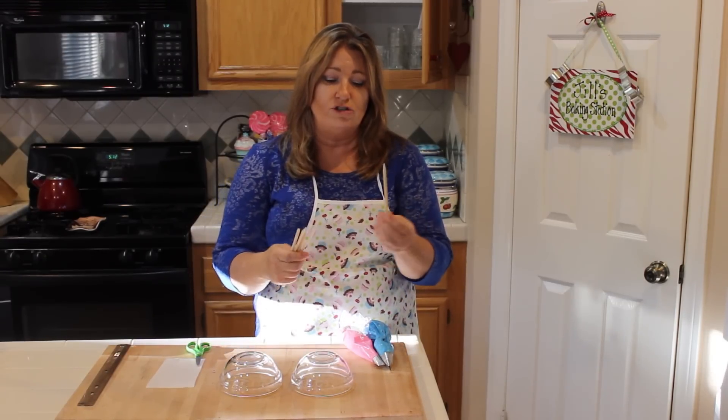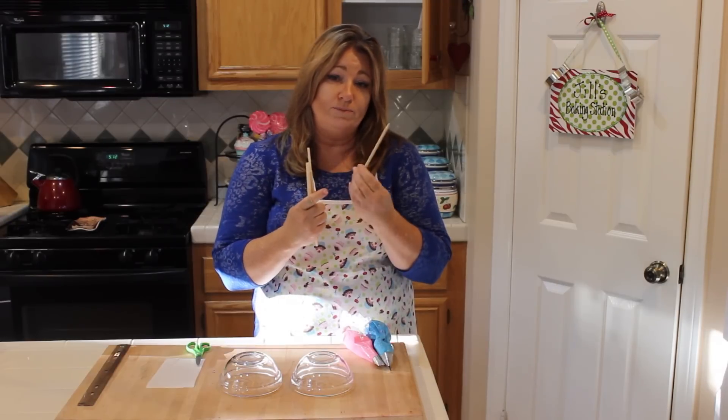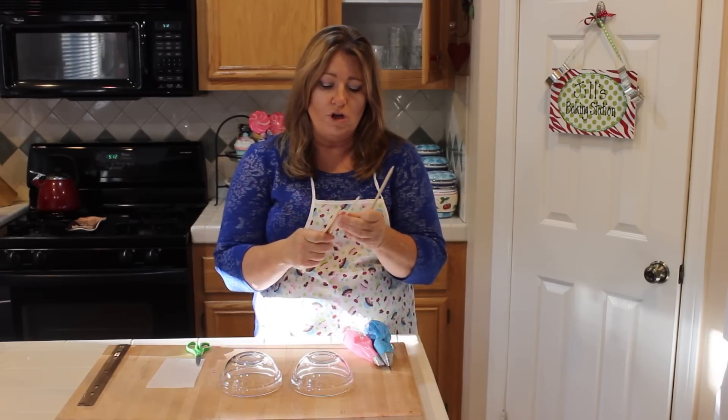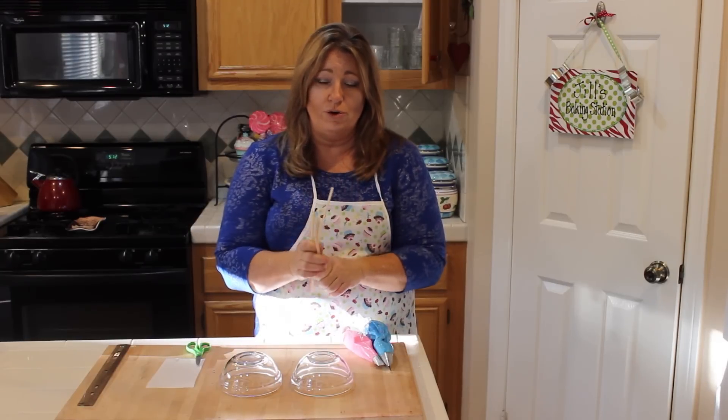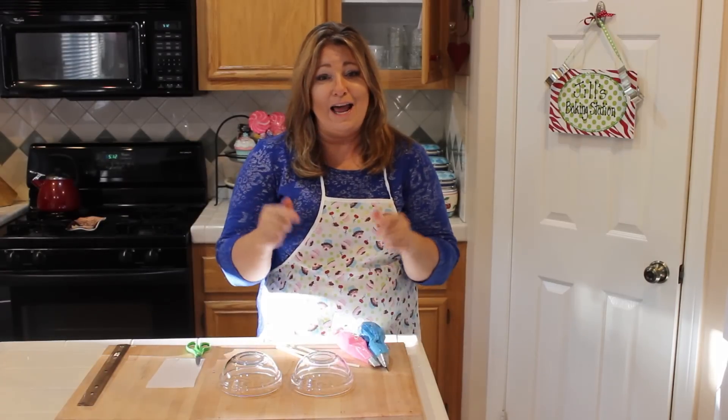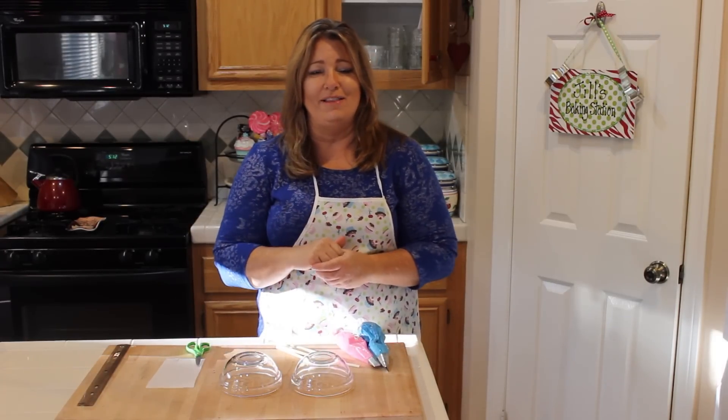You also need some sticks. You can buy the sticks that are the apple sticks they make for caramel apples, or just get some Chinese food takeout sticks — these work just as well too. And then you need a pair of scissors. Let me get a tight shot and show you how to make these roses.